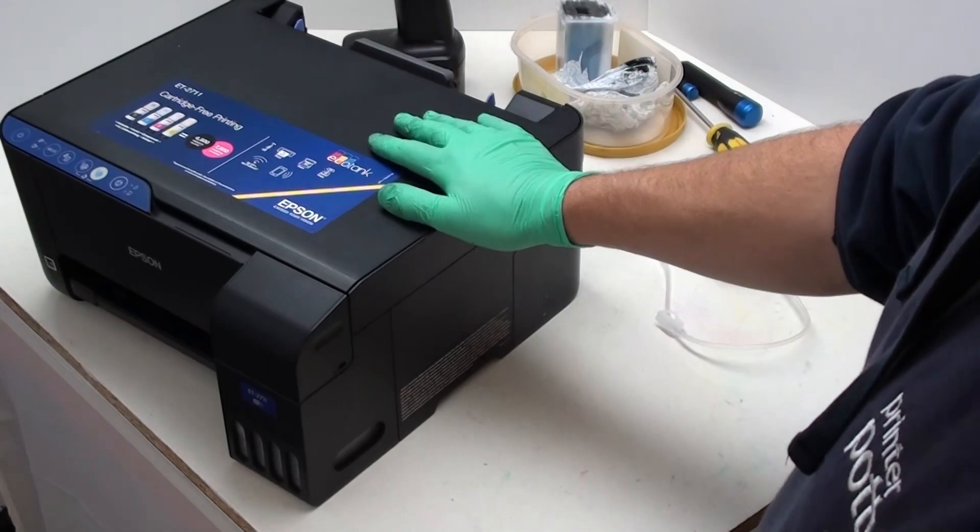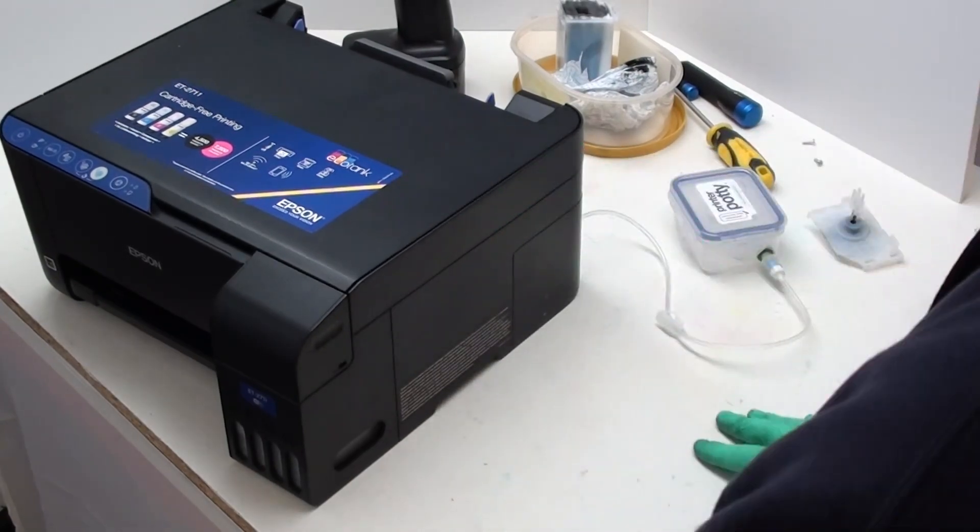And that's pretty much it — that's an external waste ink kit, a PrinterPotty installed on an EcoTank ET-2711. The only thing left to do now is just tidy up. You've got two spare screws, so don't worry if you've suddenly noticed them.